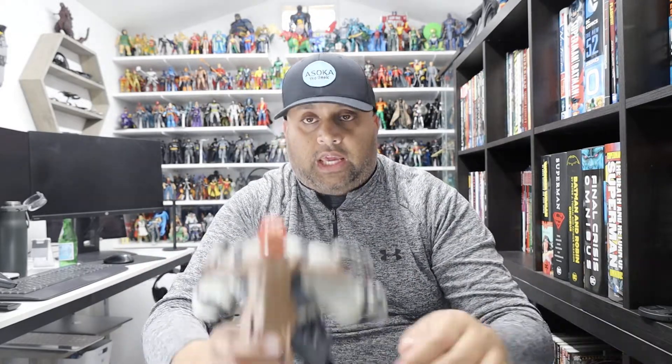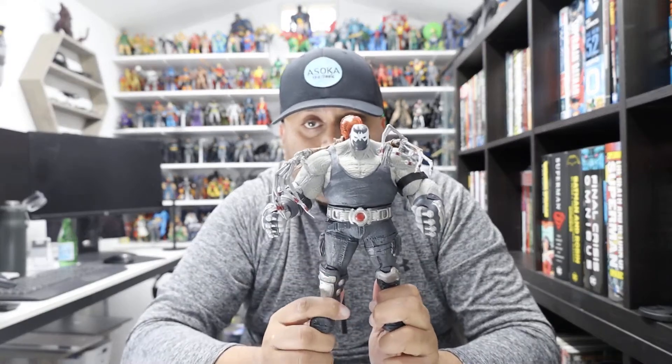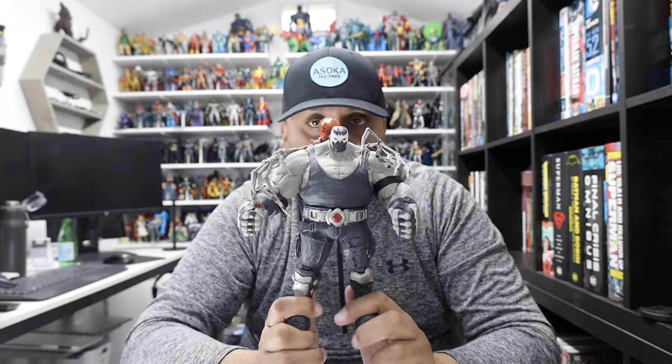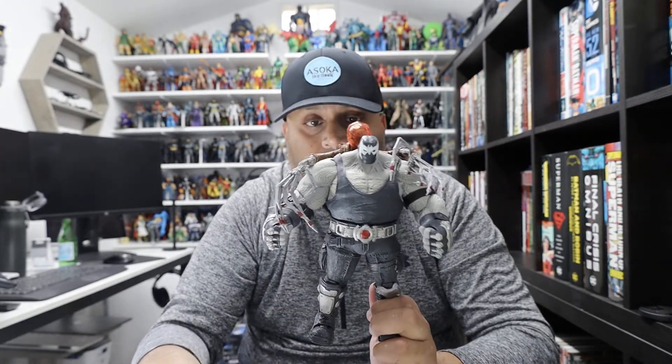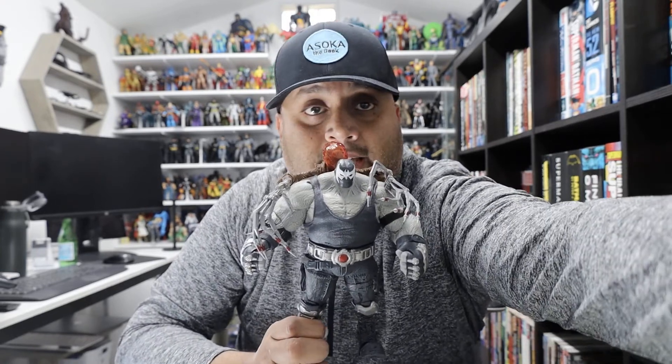These figures are hitting Target stores now, and I think pre-orders should be going out too. I've seen a lot of people finding these, so hopefully you won't have too much trouble. Once again, McFarlane Toys has done an awesome job. Love these figures, and I hope you do as well. Thanks for watching guys, and have a great day.